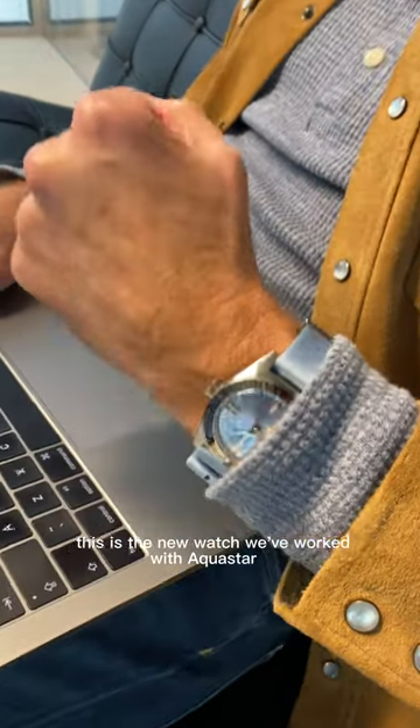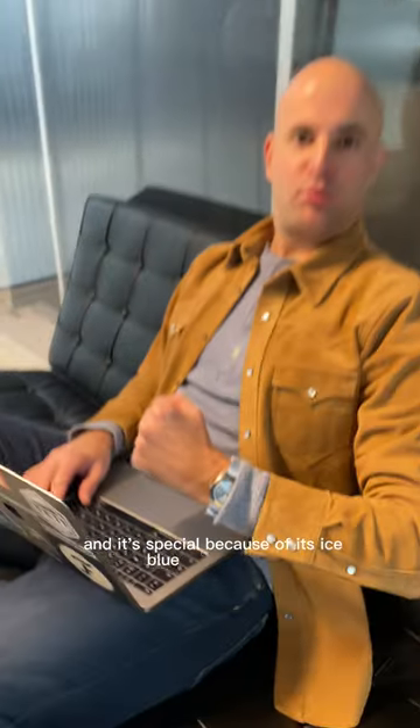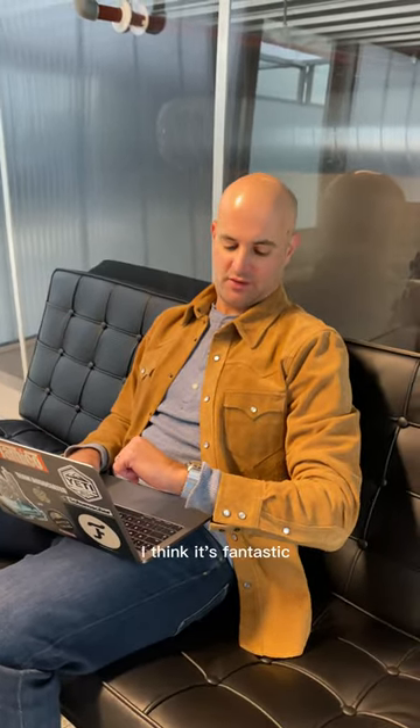Hey Mike, sorry to disturb you. I see you wearing the new Fratello Aquastar Limited Edition. Tell me more about it. Yeah, this is the new watch we've worked with Aquastar on, and it's special because of its ice blue sunburst dial, and I love it. I think it's fantastic.